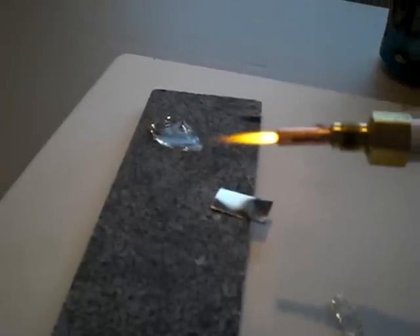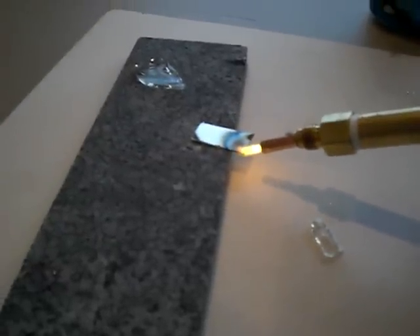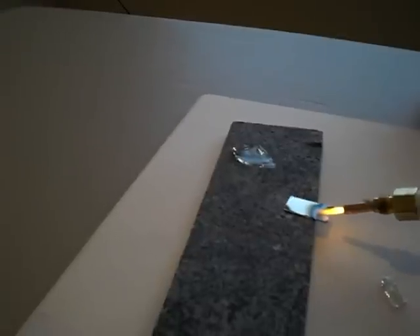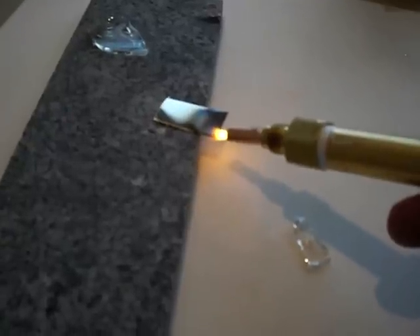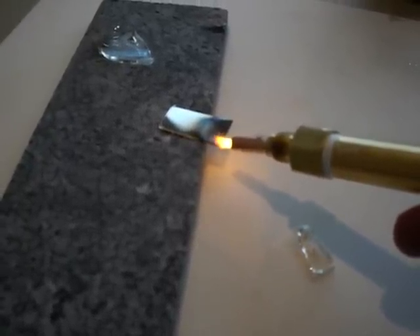As you can see, my production is going down. My wires are probably heating up. The flame is getting a little smaller — the torch is starting to heat up a little bit toward the end.